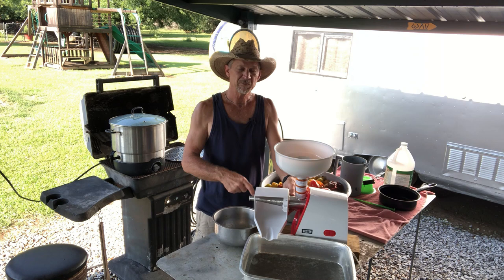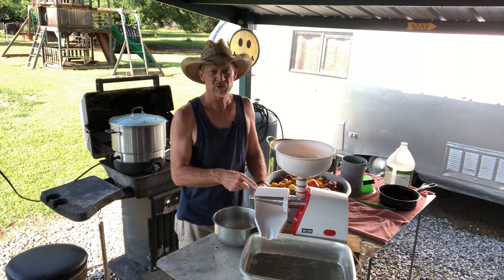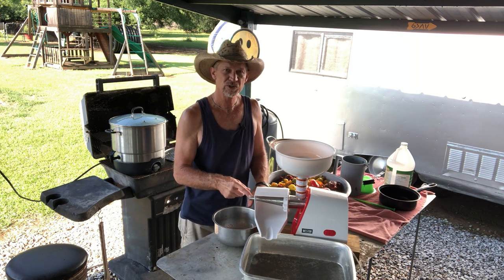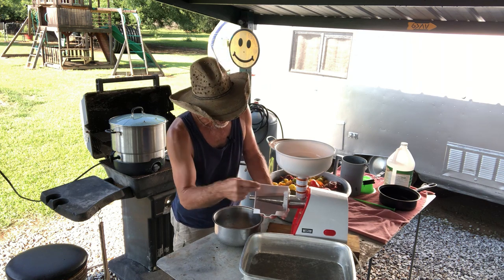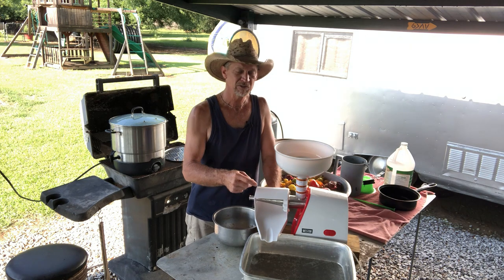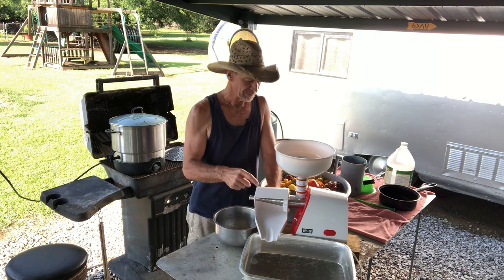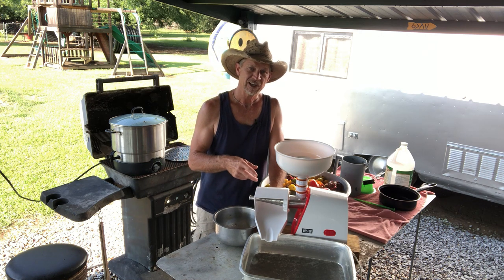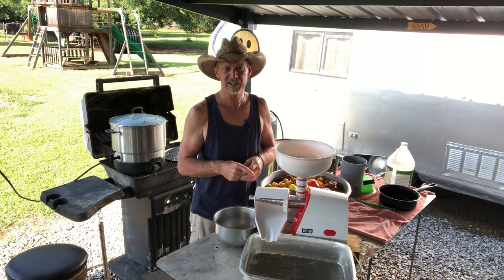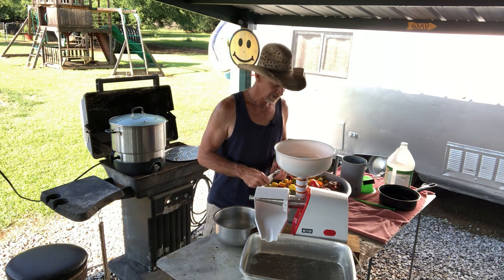I'm going to start out with the medium screen on this juicer. A couple of days ago I made 24 pints of salsa — I ran those tomatoes through the coarse screen and then back through the medium screen. Today I'm starting with the medium because I want juice, and after I'm done I'm going to run the juice through a straining bag to get the seeds and pulp out.